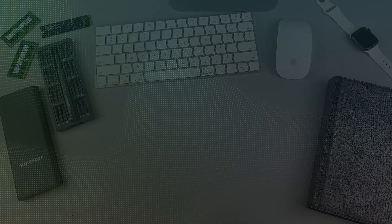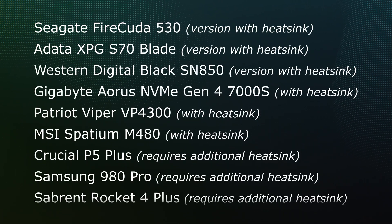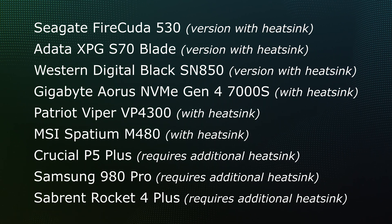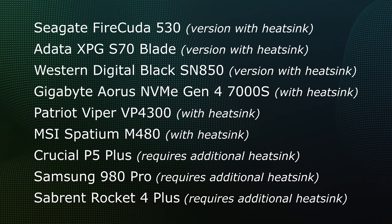During the creation of this video, I prepared a list of supported M.2 SSDs for PS5. Some of the drives listed are available with heat sinks, some are not. For all these M.2 drives, I left links in the description under the video. I will also add new supported drives to this list as they become available for purchase.